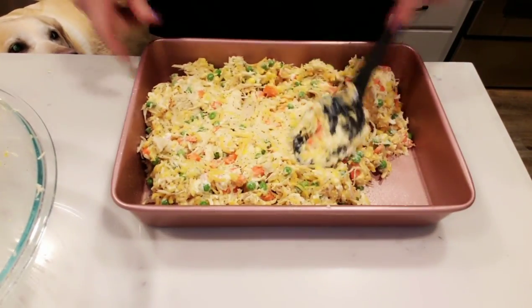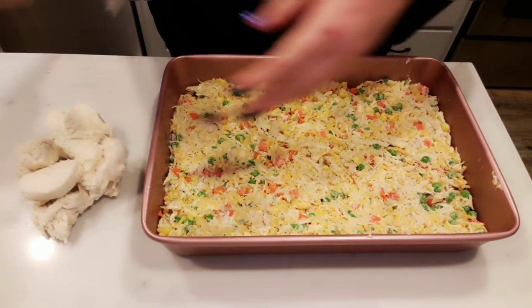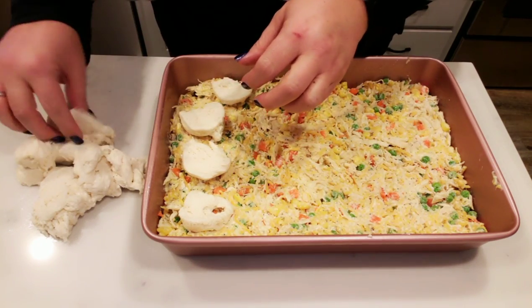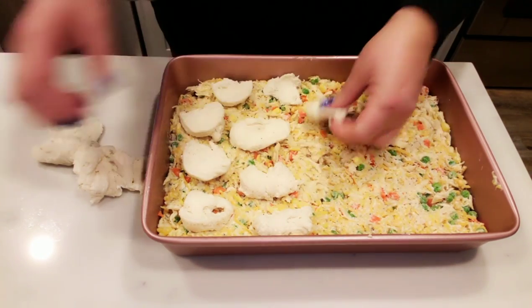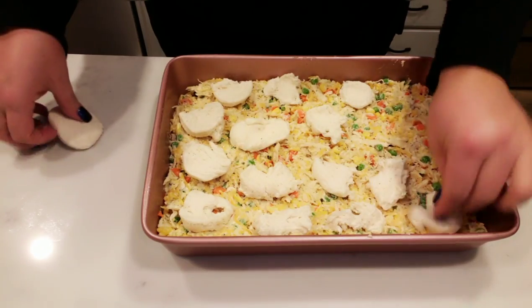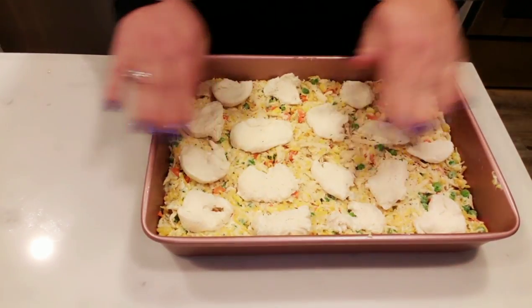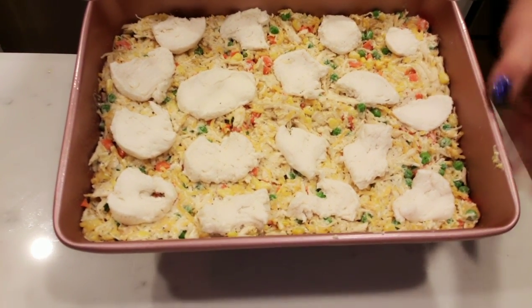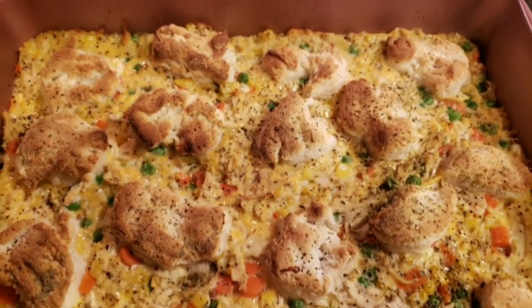Once you get everything spread out in the bottom of your pan, it looks so delicious. I have my biscuits here and we are literally going to add the biscuit pieces to the top of our bubble up. It will make a nice crust on top that simulates your pot pie. This can of biscuits has ten biscuits in it — three biscuits per serving, which is about 160 calories, roughly four points. We won't even have three biscuits per serving of our bubble up. Into the oven it goes!